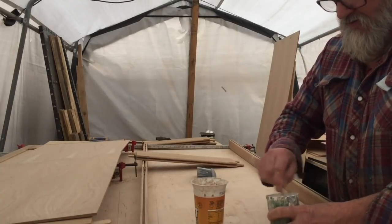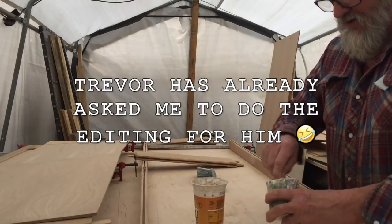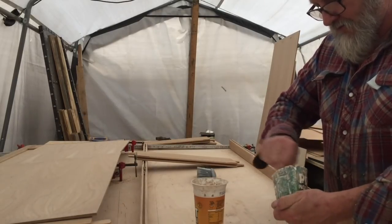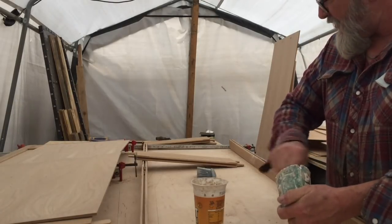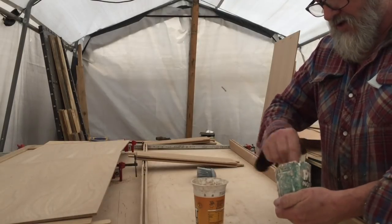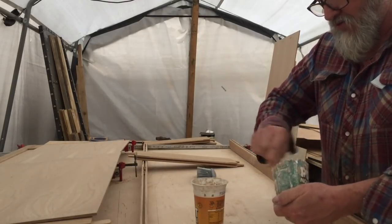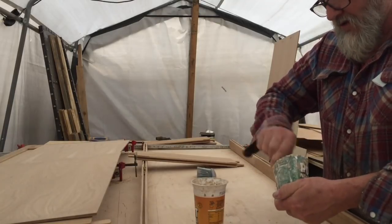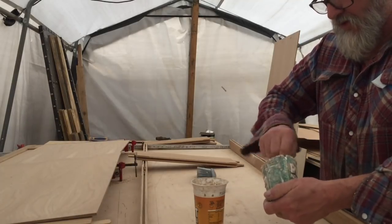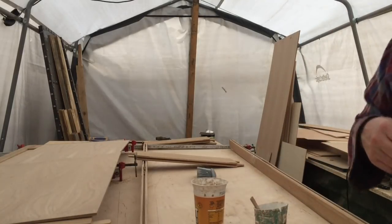Trevor says he's thinking of starting his own channel - I said you're having a laugh mate. He said it wouldn't be about bloody narrowboats, that's for sure. Anyway, I'm going to knock this glue up and get this last door glued up on time lapse because you don't want to see me going through all this on normal camera. That's the glue mixed up. All I've got to do then is drill the holes, get the wooden pegs in, then sand them up tomorrow and get the first coat of varnish on to seal them up.